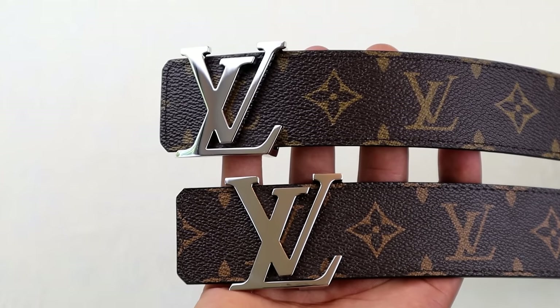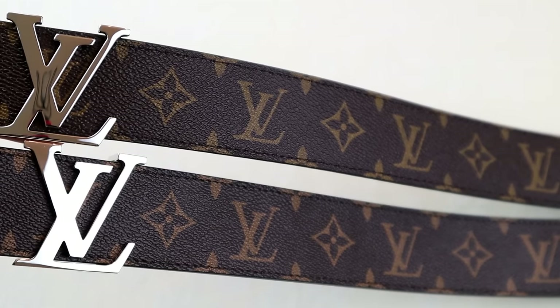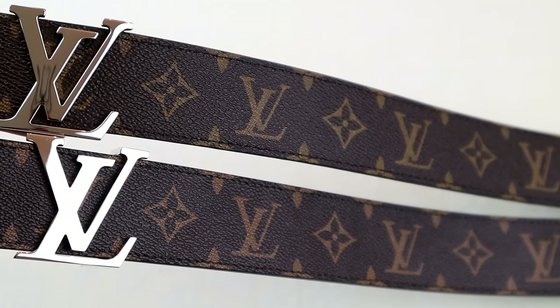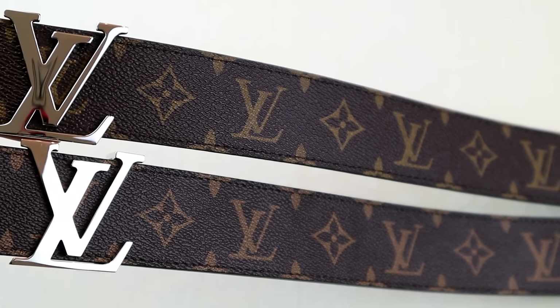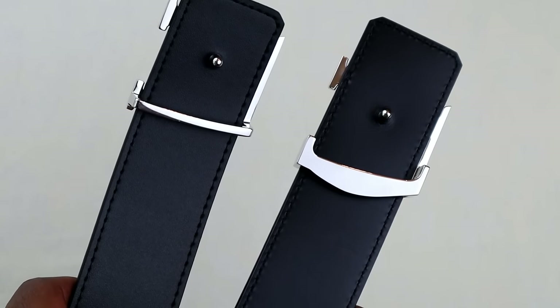For starters, look at the buckle positioning. The real one is at the top, the fake is at the bottom. On LV reversible belts, the buckle will be quite close to the edge. On the topic of the strap, the genuine monogram Macassar print is more textured on the real deal, and the color of the strap is also slightly different.